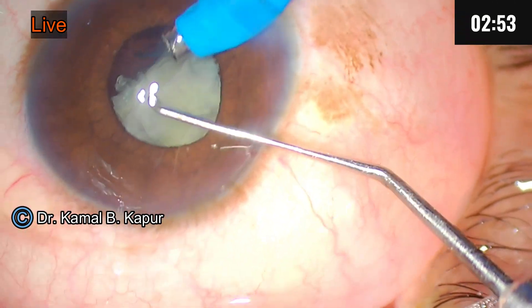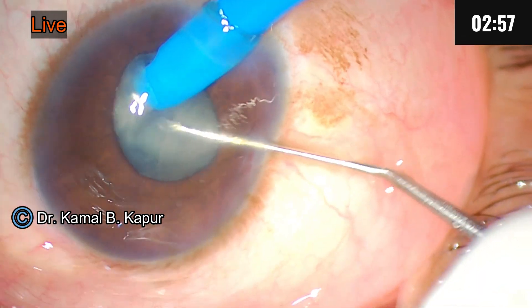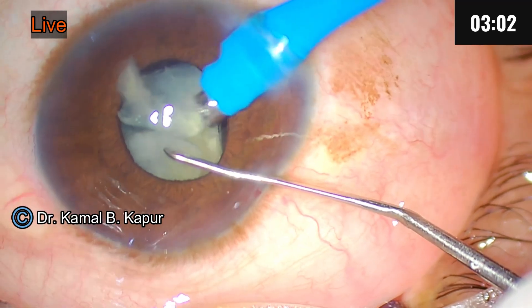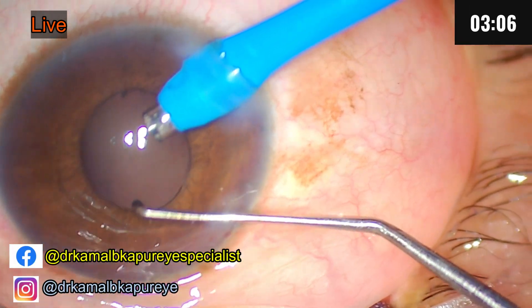You can see the pupil is not very well dilated, and even the effect of epinephrine/adrenaline is not very effective in this case.